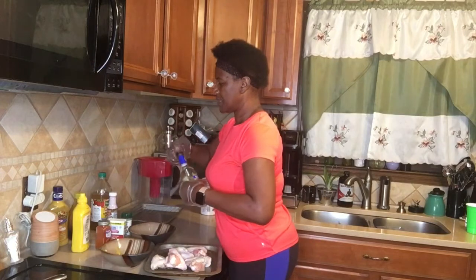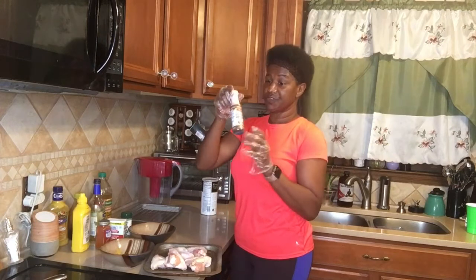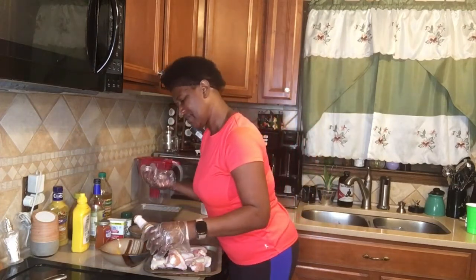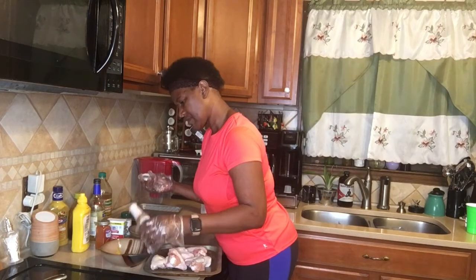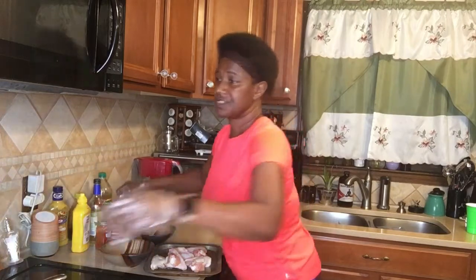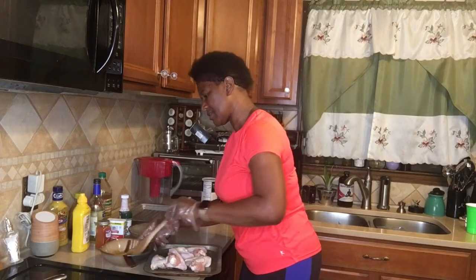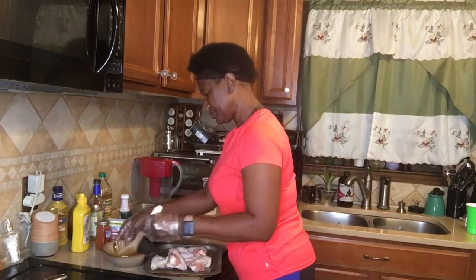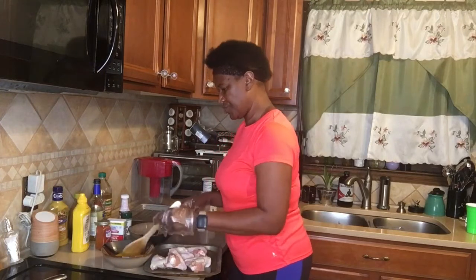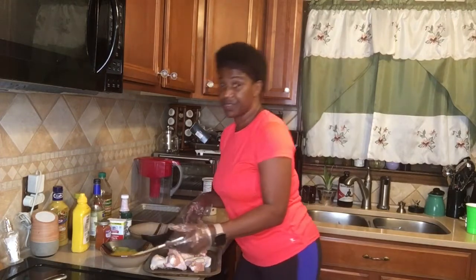And we got a teaspoon of liquid smoke — give it that smoke flavor. That's a teaspoon there. We're going to take our little whisk — well, just a spoon — and whisk it all together. And you say, what are we going to do with that? I'm going to baste this chicken really, really good. That's what we're going to do.